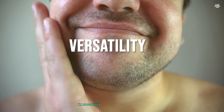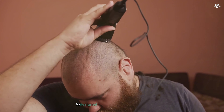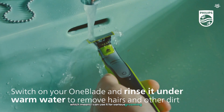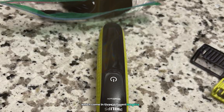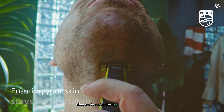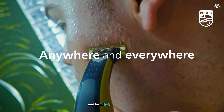The versatility of the OneBlade is perhaps its most appealing aspect. It's designed for both trimming and shaving, which means I can use it for various grooming tasks without needing multiple devices. The adjustable comb attachments, which come in three different lengths — 1mm, 3mm, and 5mm — allow me to customize the length of my trim, making it suitable for both body grooming and facial hair maintenance.